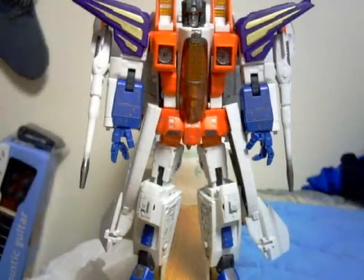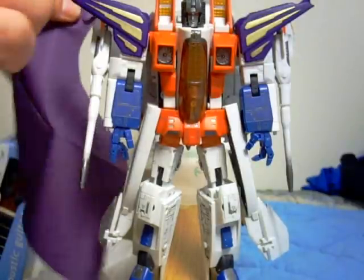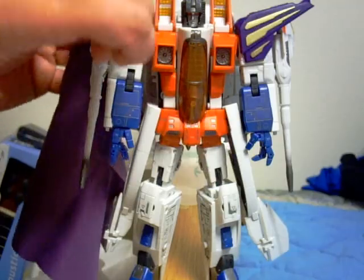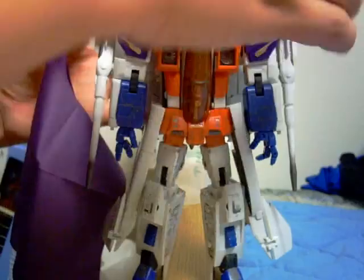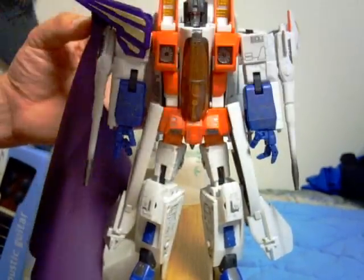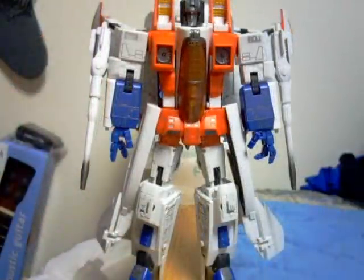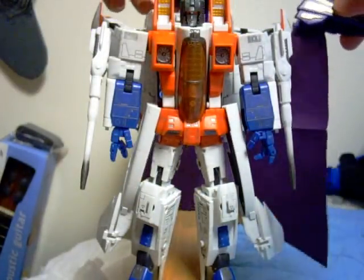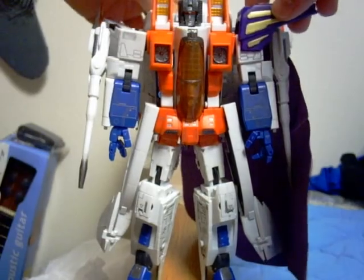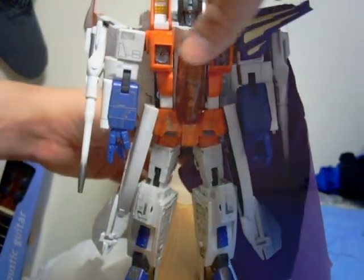Let's get the shoulder armor on first, and we'll put the crown on last. Let's make him king. I'm going to go ahead and put on this shoulder pauldron first. Slip this down and around here. There we go. Why don't we just go ahead and take these shoulder pauldrons off and put them on properly.